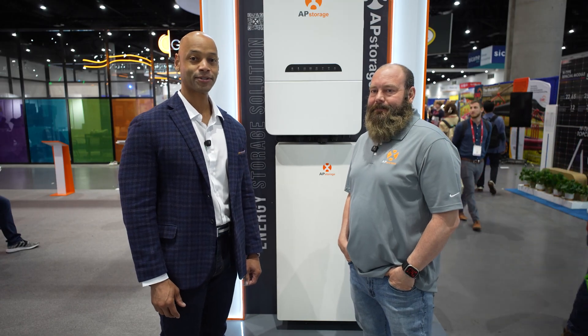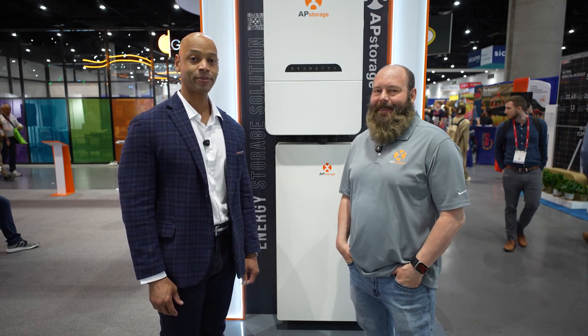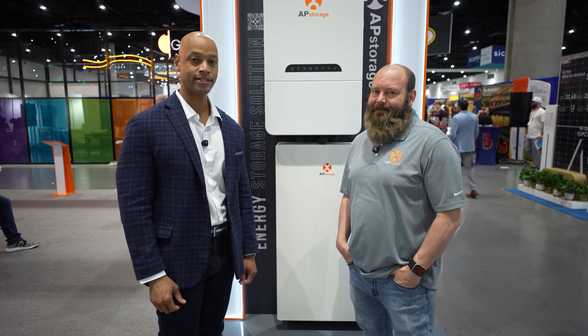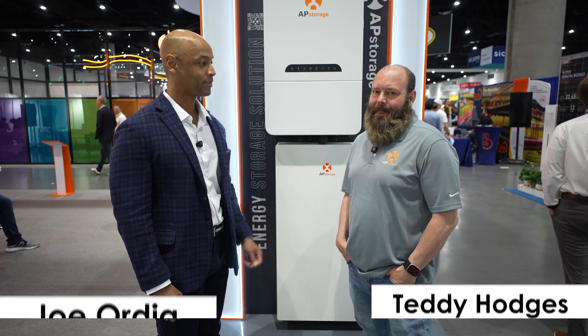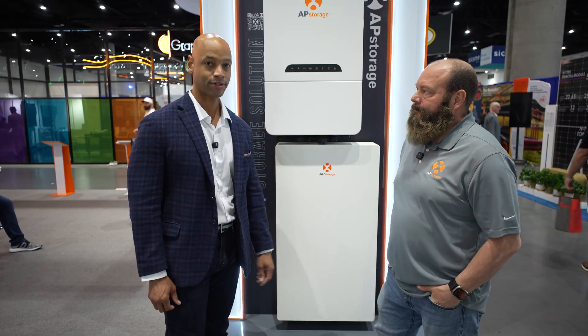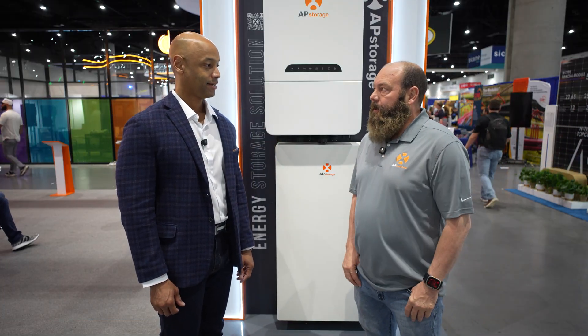Hey everyone, Joe Ordea here for Solar Surge. Today we're coming to you from Intersolar North America, which is the big solar conference they do every year here in San Diego. This morning I'm joined by Teddy Hodges from AP Systems, and we're looking at the new AP storage battery inverter solution. Thanks for taking time to chat with us. Yeah, I appreciate it.